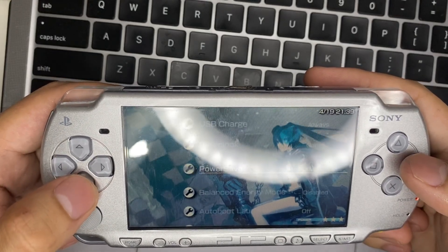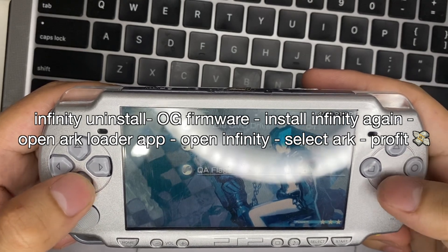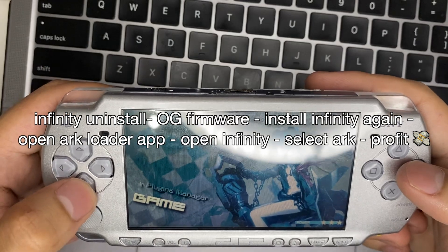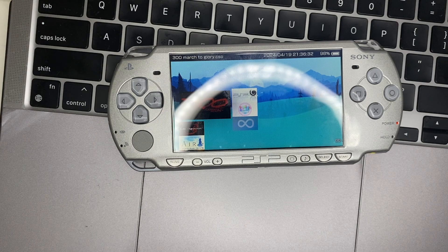I'll put up the correct installation order on screen in the video so you won't be confused by what I'm saying.